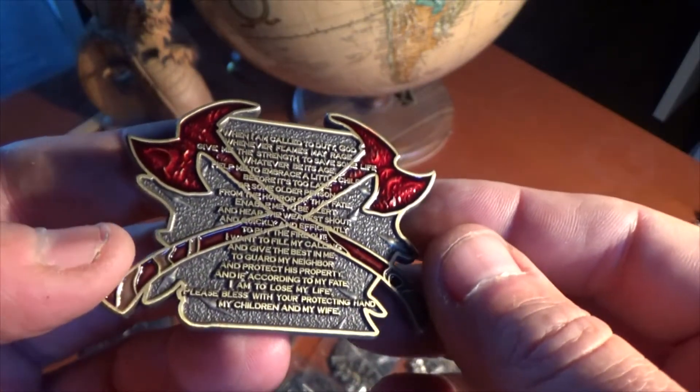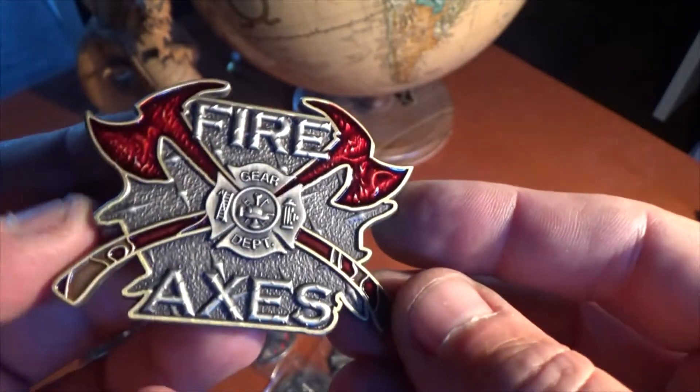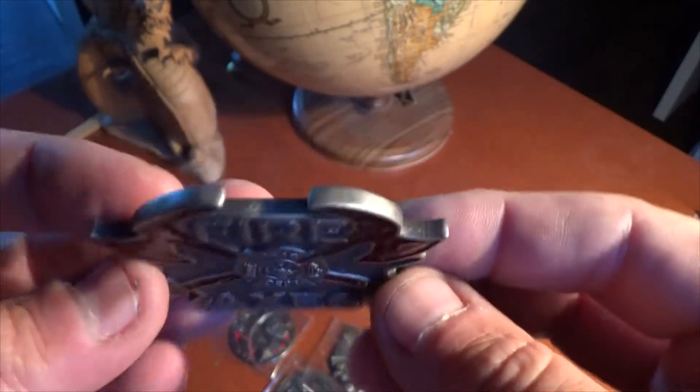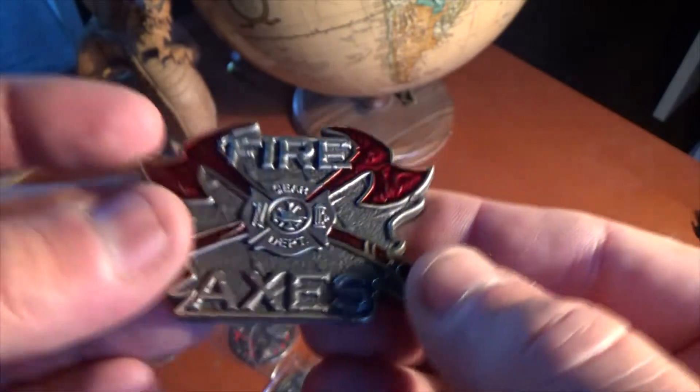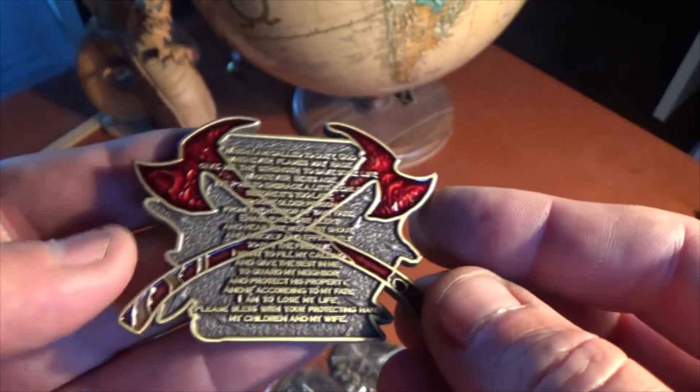This is an oversized magnum coin, so it's a little bit bigger than 2 inches across — about 2 and a half inches, 4 millimeters thick, antique gold and antique silver with hand painted colors.